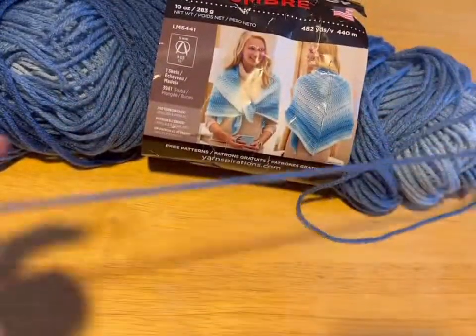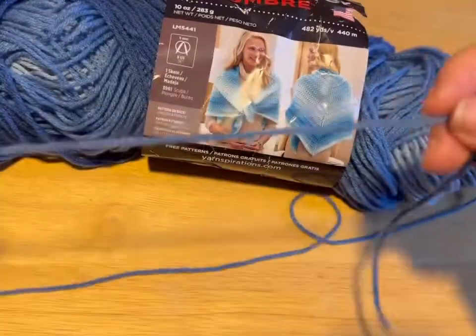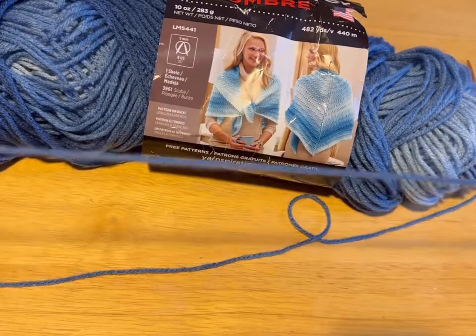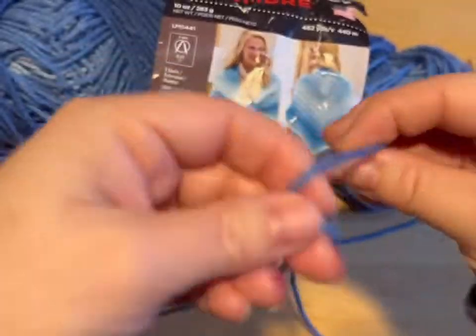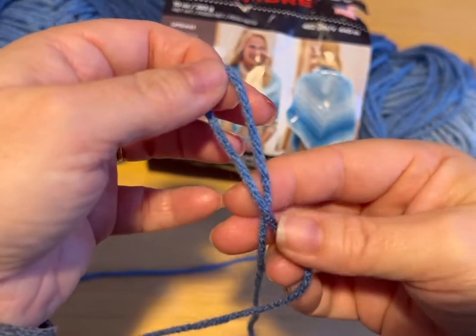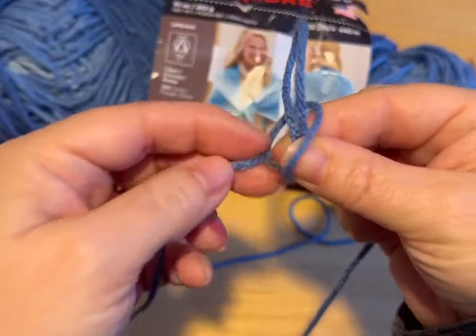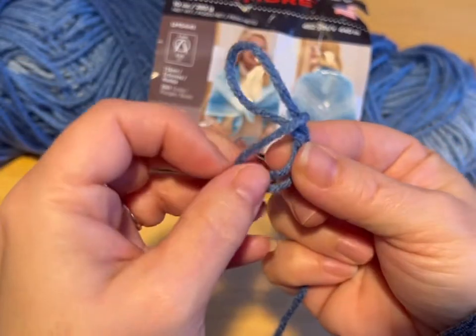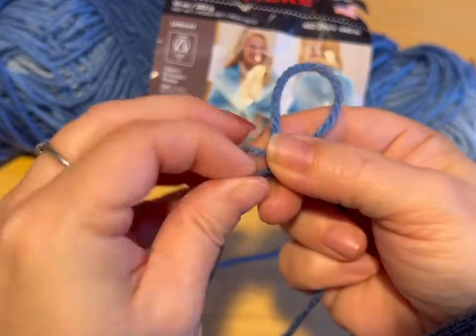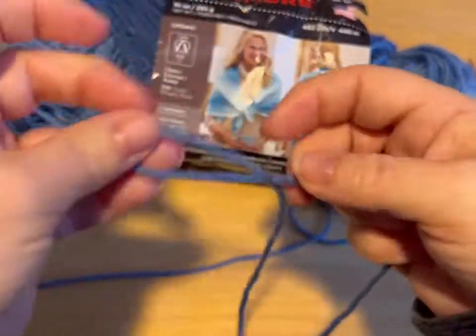So you start by making a slipknot. Everyone does this a bit differently. I'm going to show you my way. You want to leave a good length of tail because you're going to use it to sew. So I cross my yarn, hold where it crosses, put the tail around the loop, and then pull the tail through the loop. And there we go — got a slipknot.